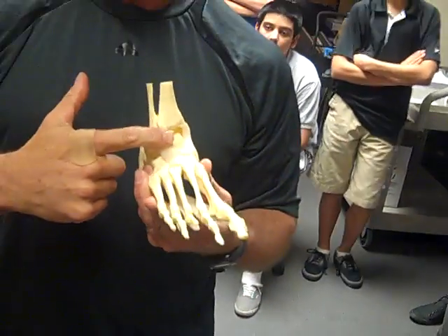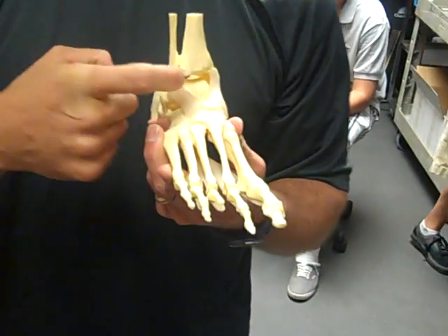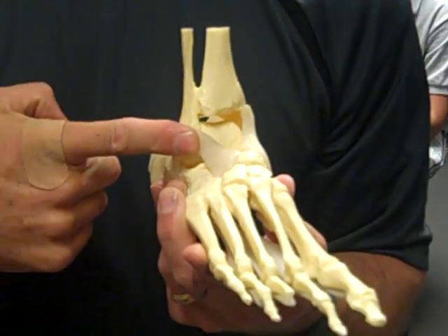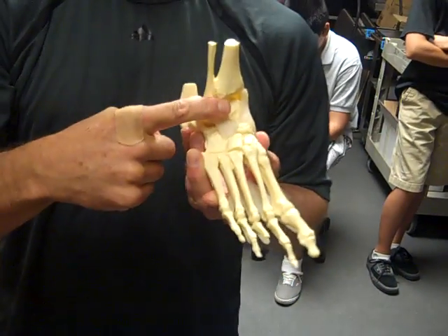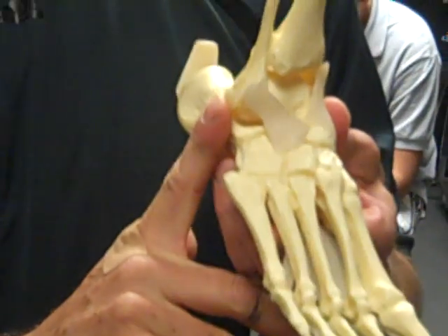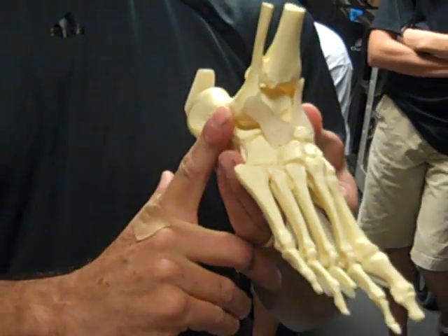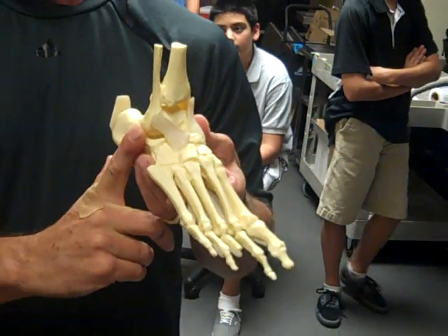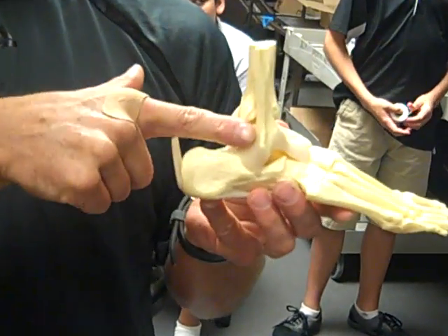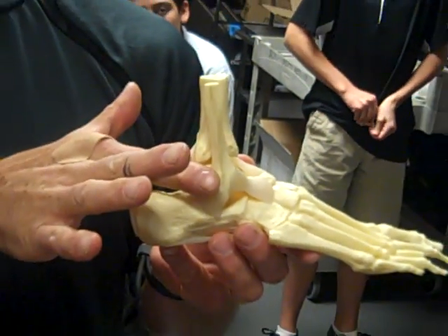Most commonly, this ligament right here is called the anterior talofibular ligament, connecting the talus bone to the fibula in the front. Another ligament that might be injured is the calcaneofibular ligament, going from the heel bone or calcaneus to the fibula. A really bad sprain might involve the posterior talofibular ligament, going from the talus bone to the fibula in the back.